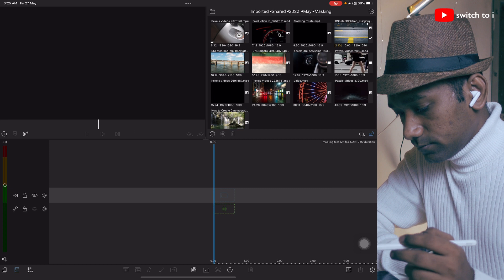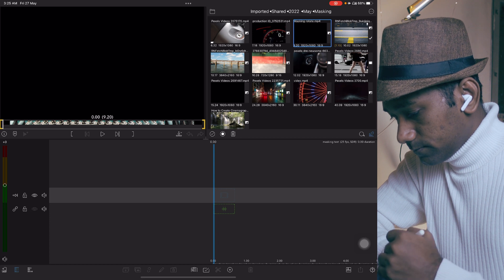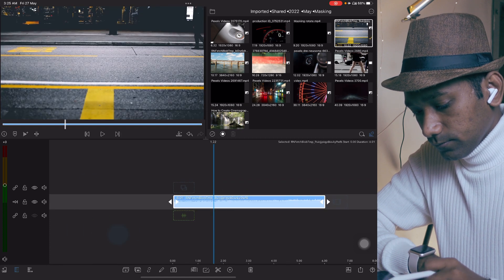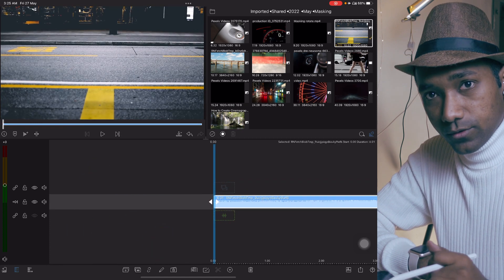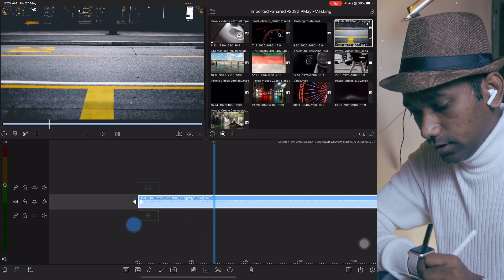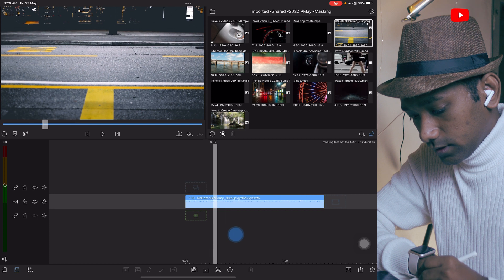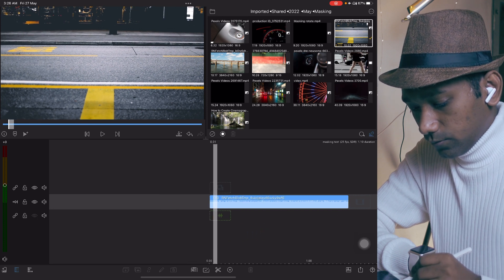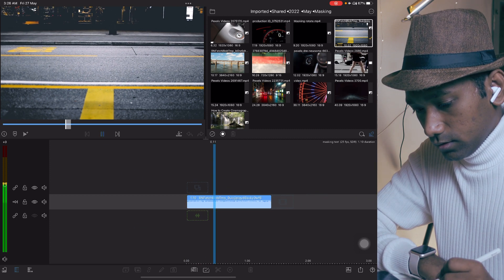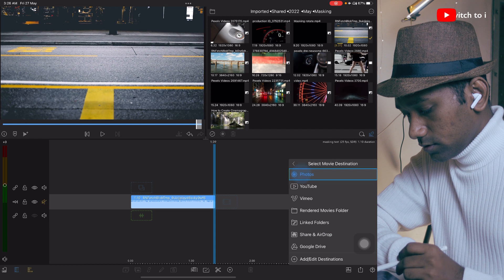We need a clip. Okay, this is the clip and we're going to drag it in like this. Now we have to take the best part — it's coming and going. Make a cut from the start — about one second, ten frames, like this. We're going to export this first to Photos.